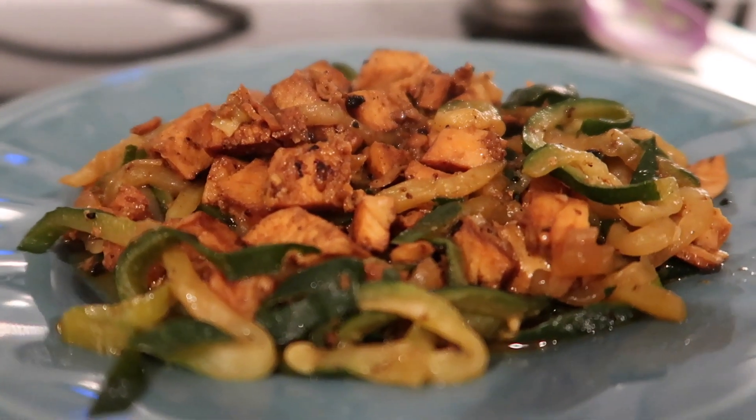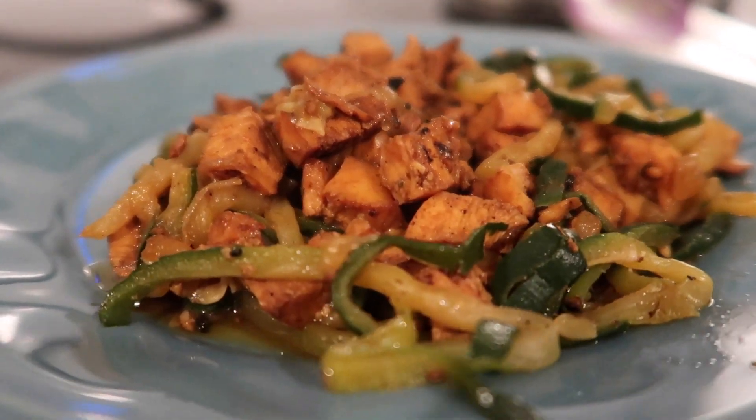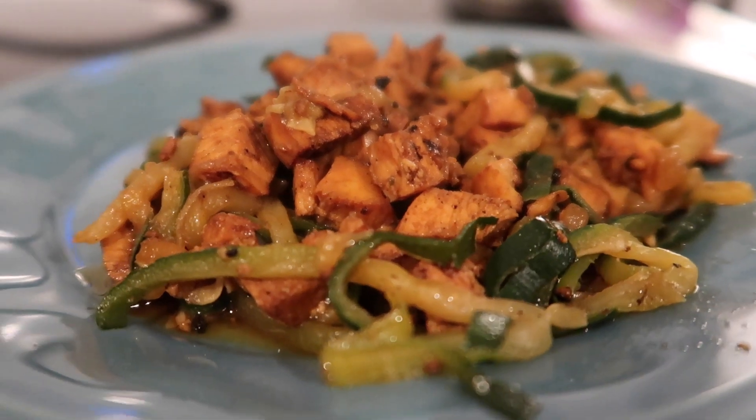You could sprinkle this with cheese if you want, but we're keeping it dairy-free. There it is all plated up — this was a hit with the kids too, as they love anything with chicken in it.